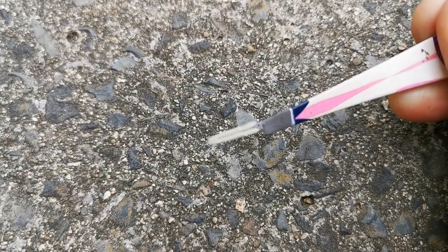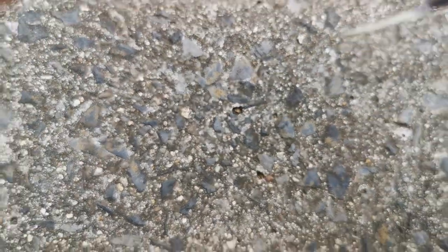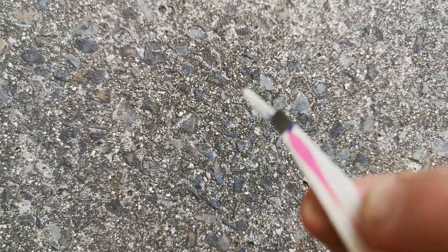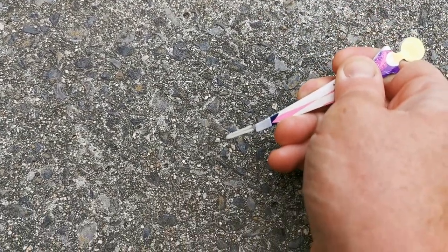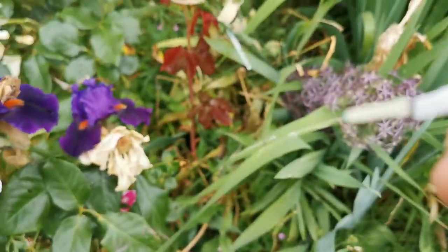One side of the anther contains the pollen — you can see the actual granules. The other side doesn't contain any granules; it's very smooth. The dusty-looking side is where the pollen is, and that's the side you use for pollination.